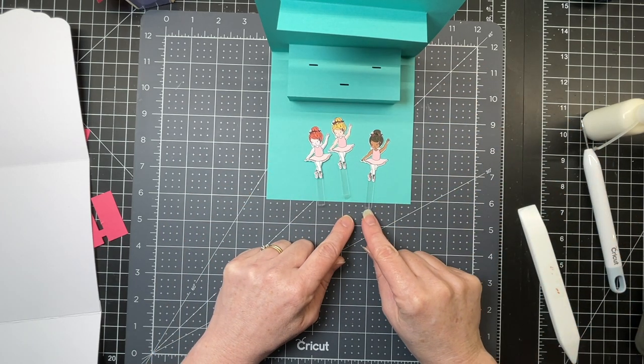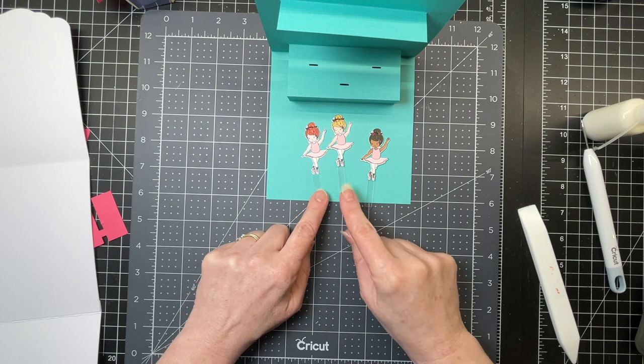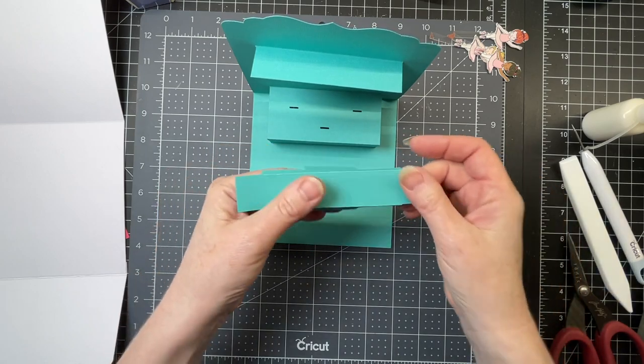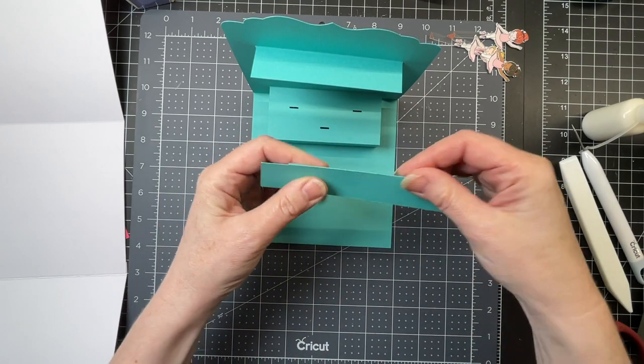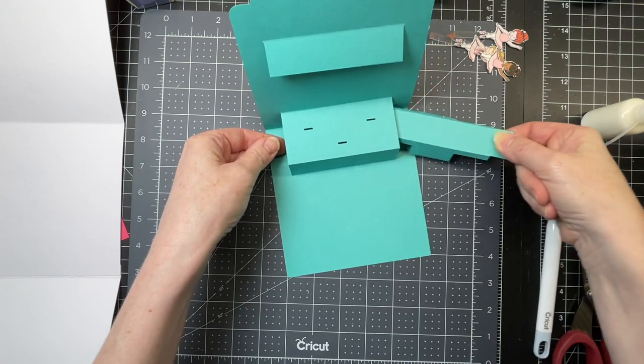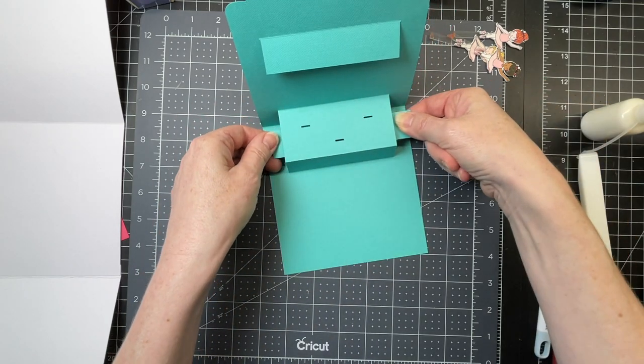I'm going to put a little bit of red line tape — you could use double-sided tape — just on the little triangles below the score line. So I have this piece and I've just folded down on both score lines, on the top and the bottom. And I'm going to insert this piece with the flaps downwards underneath.